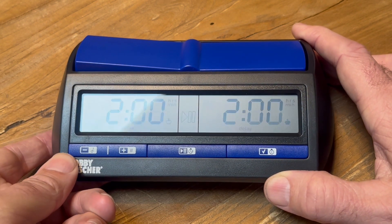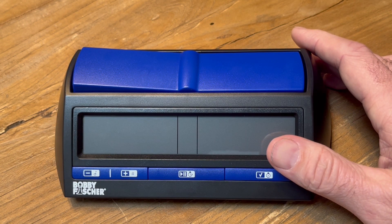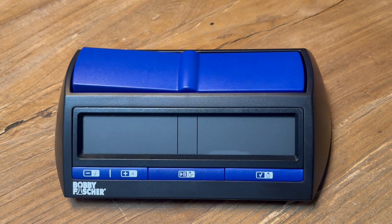I always turn the clock off and then you're all good. If you need any chess equipment or you need chess clocks, definitely check out www.amchesseq.com — that's my website, American Chess Equipment.